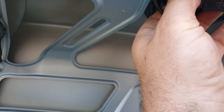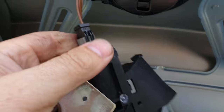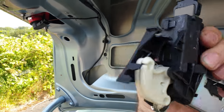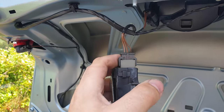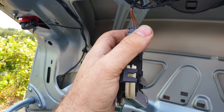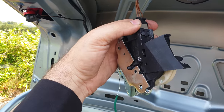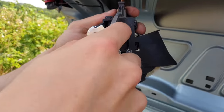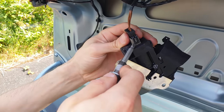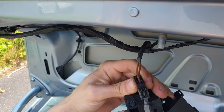Before you take the bolts out, you can unplug the connector. Or like we did — take it out first, which makes it easier to unplug. But be careful: if you move it like this you can break the wires. It's better to unplug the connector first, then remove the bolts. Use a screwdriver on one side and squeeze easily to open the connector.